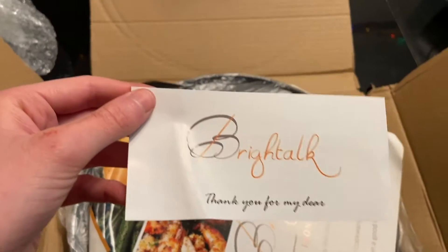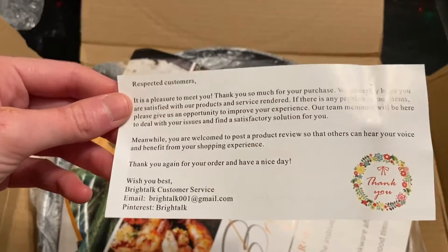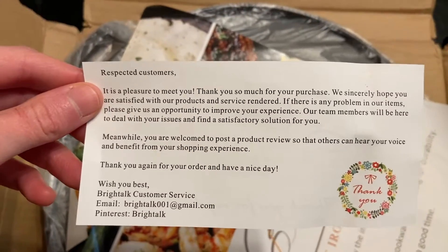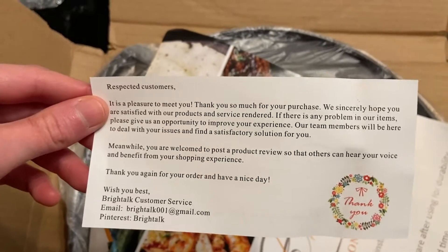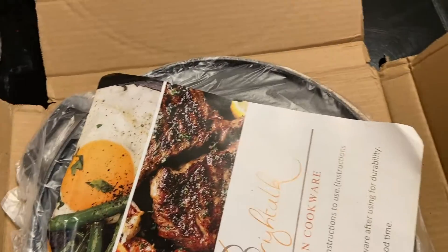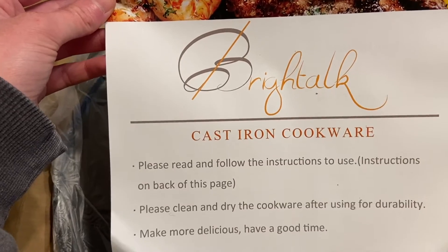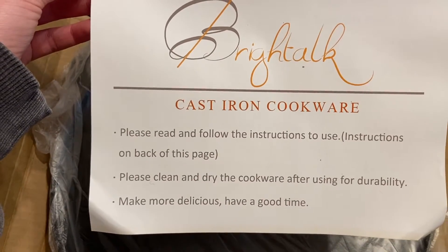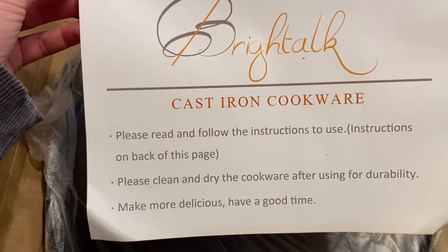Included in the box is this little slip. It says 'thank you for my dear.' Clearly this company does not speak English as a first language, but that's okay as long as this griddle is good. It's basically just a little thank you note. Cast iron cookware — please read and follow the instructions to use. Please clean and dry the cookware after using for durability. 'Make more delicious. Have a good time.'